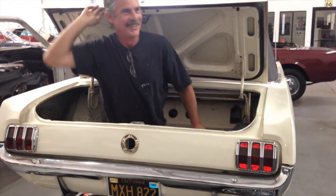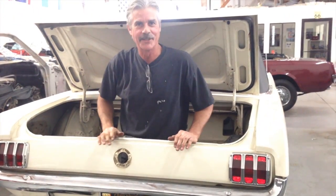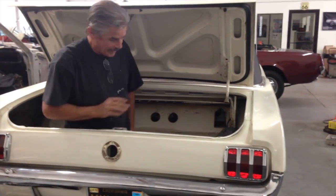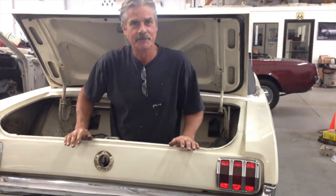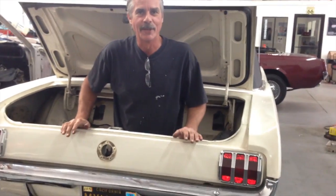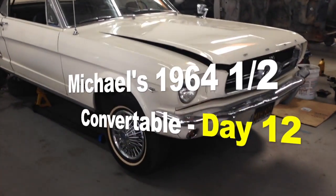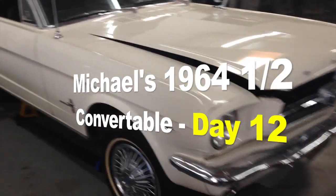Hey Michael. Working out of the rear end today, as you can tell. Made it a little bit easier — no gas tank. We're going to be doing a differential. Mustangmedic.com — Michael's beautiful 1964 and a half Mustang convertible.